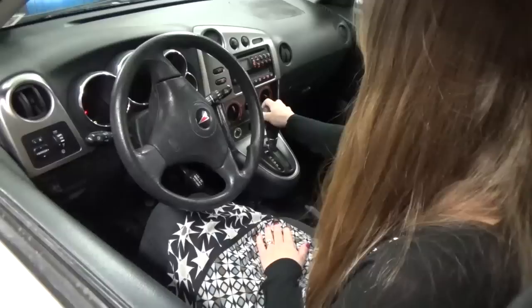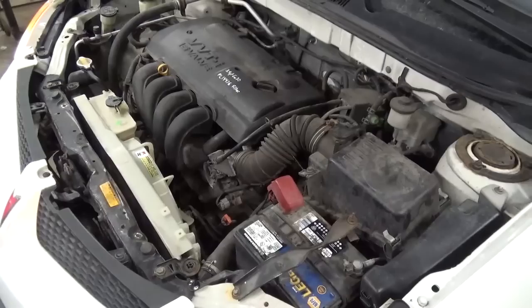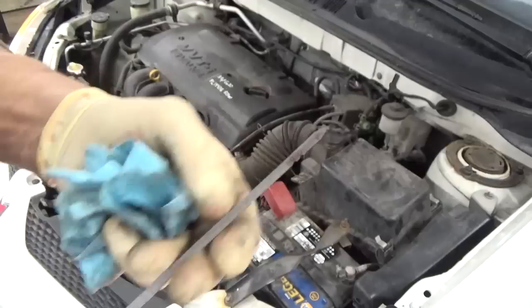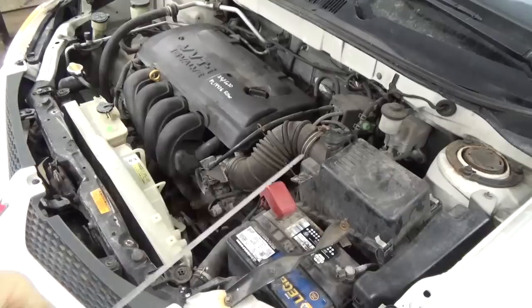Now that you've put 3 quarts of fluid in, we're going to go ahead and start it up. We're going to leave the car stationary on a level surface, run it through the gears without moving the car — end in park — then leave the car running and come out and check the fluid. With the vehicle idling in park, come out and check your transmission fluid. You'll see on this one it's right at the top of the cold mark, and that's what I'd expect. On this vehicle we started with 3 quarts and ended up taking about 4 quarts total.